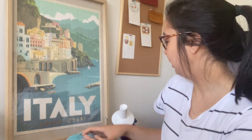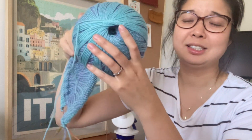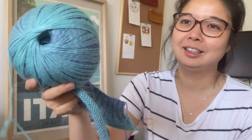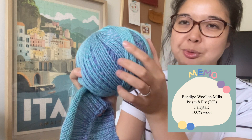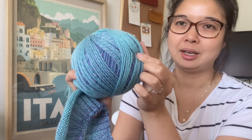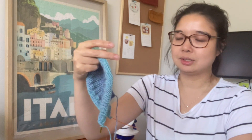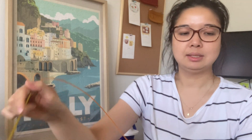I am using this yarn which is so pretty. It is Bendigo Wool and Mills, which is a mill that is kind of local to me — a couple hours drive away from Melbourne. It is a colour-changing, colour-shifting yarn, 100% wool. This is the 8 ply wool. The knitting needles I'm using are these Knit Pro Zings, the interchangeable ones.